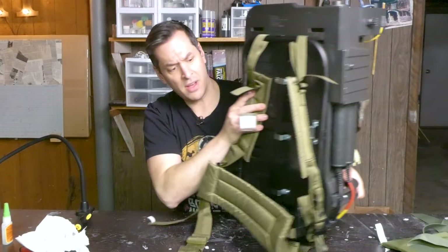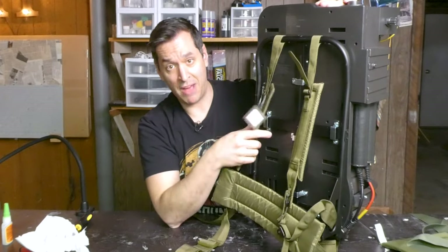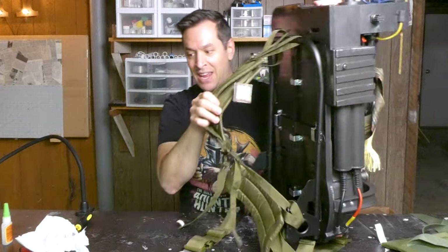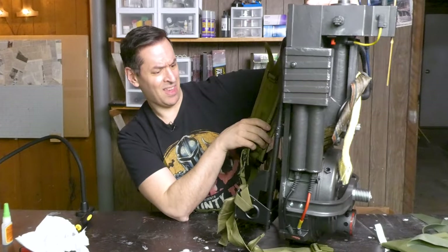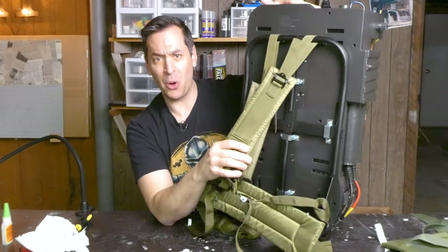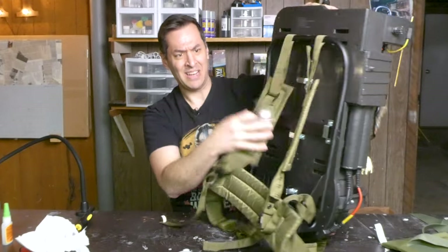Now we have our Alice frame on, and that literally took five minutes. Quick, easy upgrade, and it already adds to the utility of this. It just makes it look so much better. This is awesome.